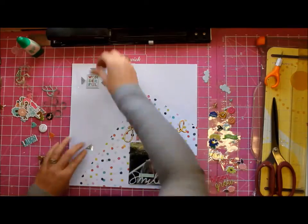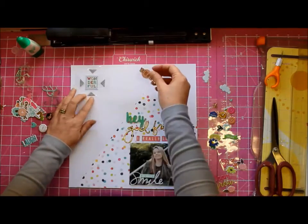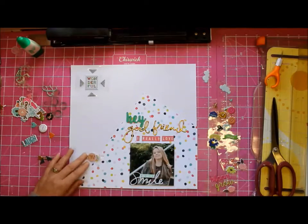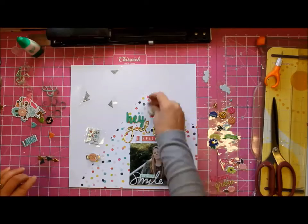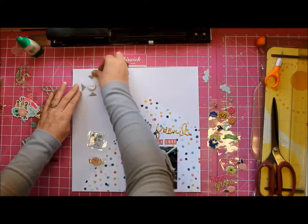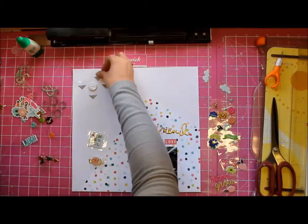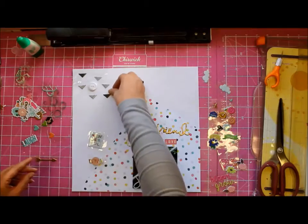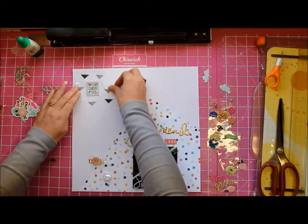My ATG gun likes to slide slowly onto my desk — that's because I place it on my trimmer, not very bright of me. About the letter stickers: I'm starting to think that whenever I buy some, I'm going to need to buy two packs each time because you run out of letters so quickly.